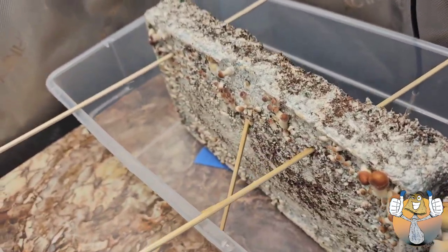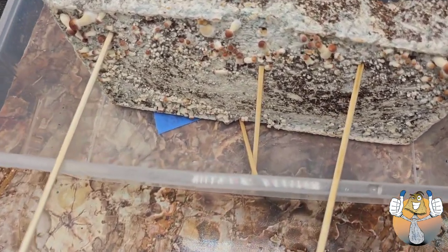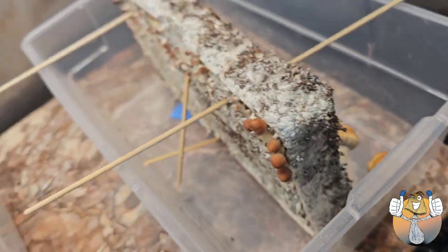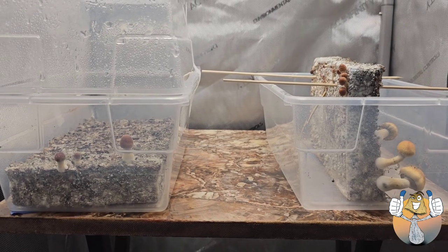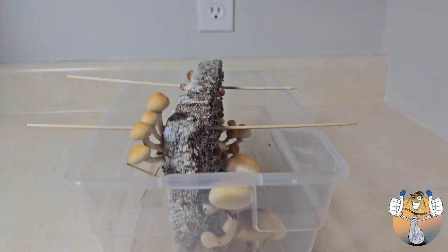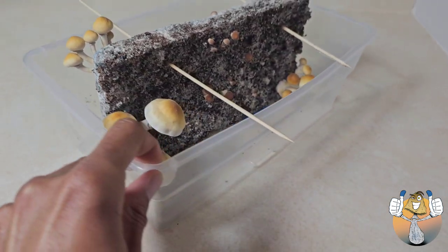Not saying that they necessarily need light, because they don't, but you can see what they do when they react to the light — which is pretty cool. So that's how you deal with the pesky side pins. Look at that, it's like a ladder — they're all reaching for the light.